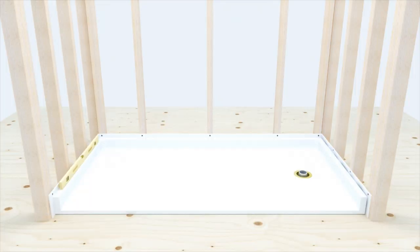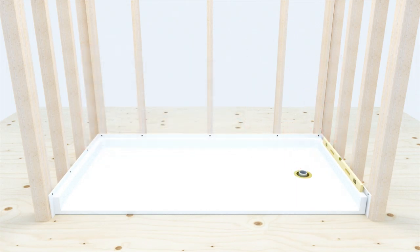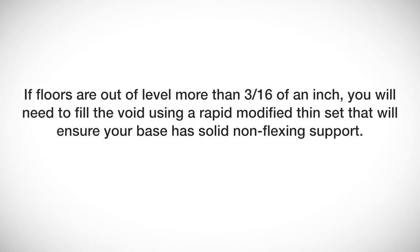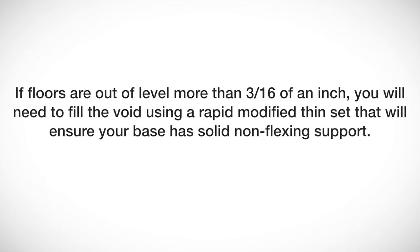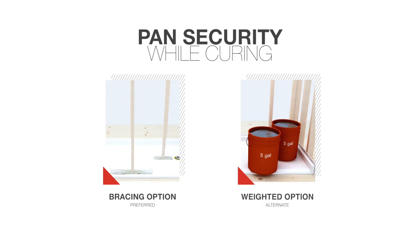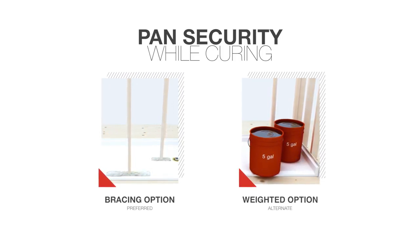Check for level and draft to drain one final time. This will be the last opportunity to ensure a perfectly level pan that has draft to drain before installing the walls. Note: if floors are out of level more than ¾ of an inch, you will need to fill the void using a rapid modified thinset to ensure your base has solid, non-flexing support. While the adhesive cures, the pan needs to be secured to the floor using one of the following two methods. Bracing is the preferred method as it is demonstrated over time to provide the best results.